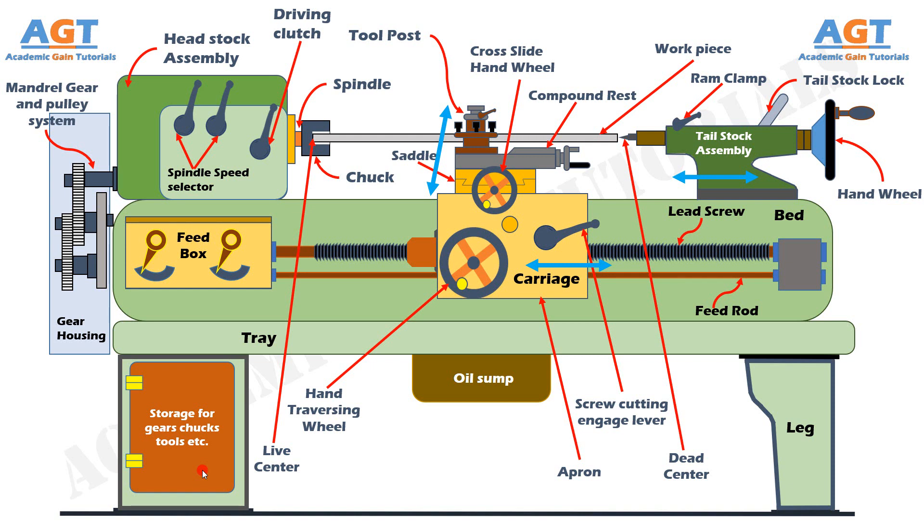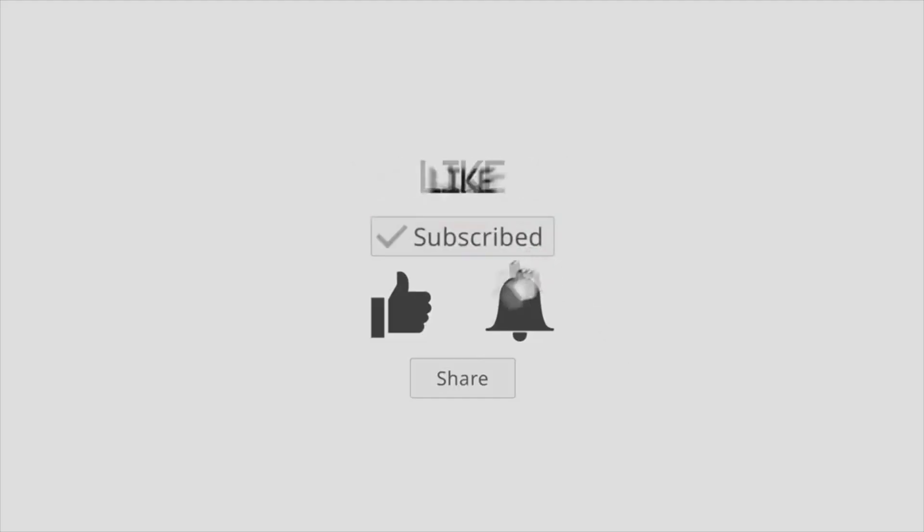If this video was helpful, subscribe to Academic Gain Tutorials on YouTube for more updated videos. Thank you.